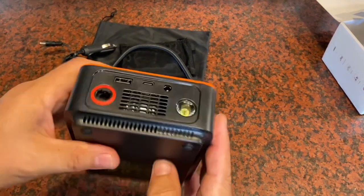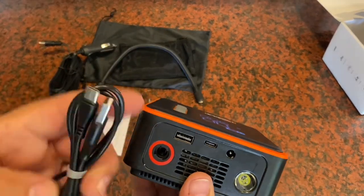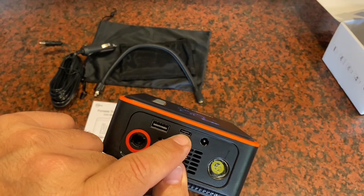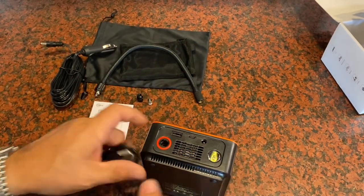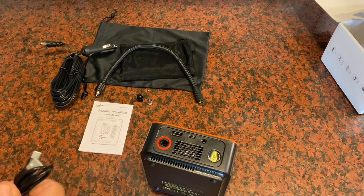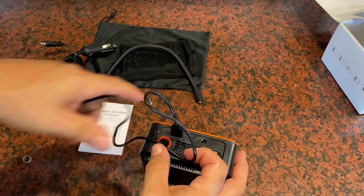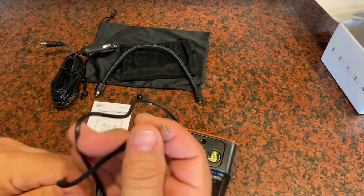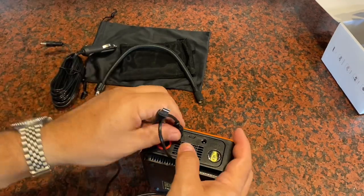To charge the unit you use the USB-C connector here. You can also alternatively use this to charge your phone — if you have an Android phone that uses USB-C, you can plug that right in and charge it up.